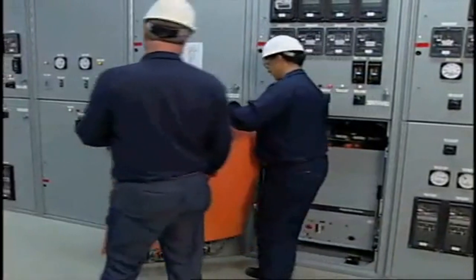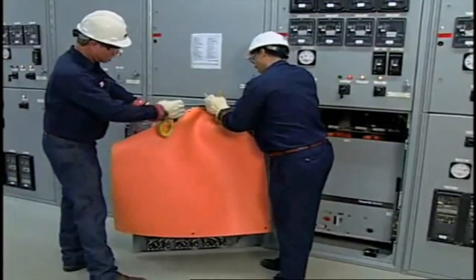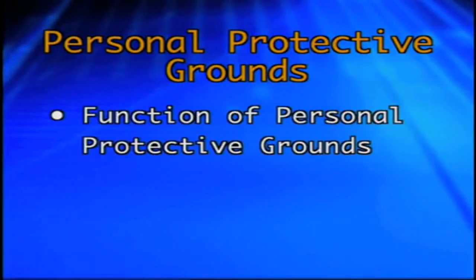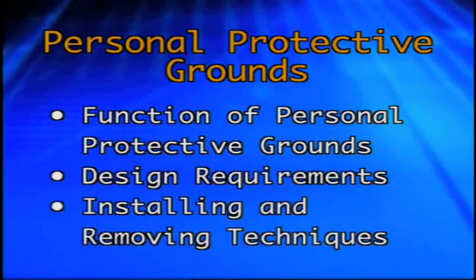It is well recognized that insulated tools and equipment are essential for doing energized work. It is just as essential for using personal protective grounds when doing de-energized work. In this program, we will identify the function of personal protective grounds, describe the basic design requirements for personal protective grounds, and demonstrate techniques for installing and removing personal protective grounds.